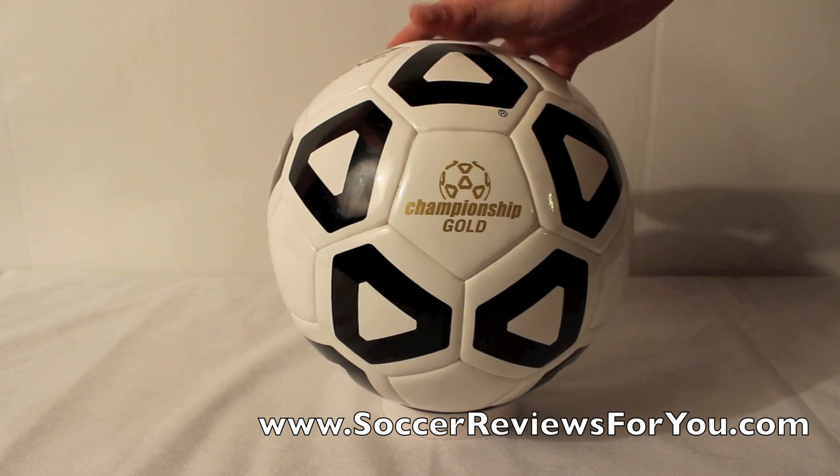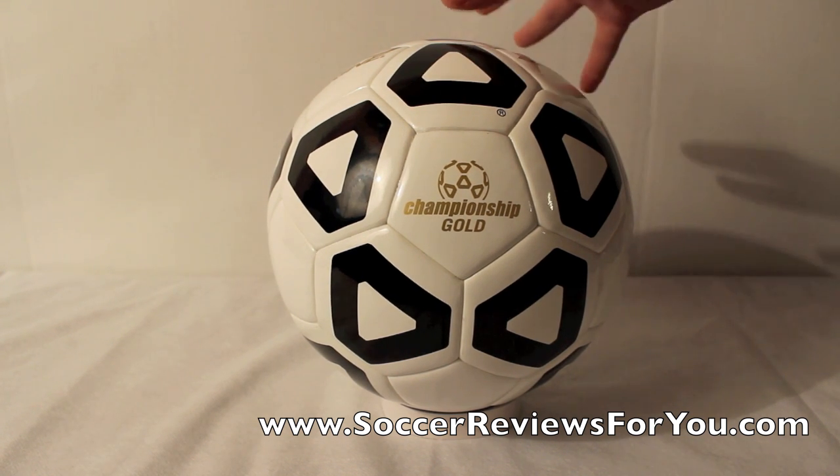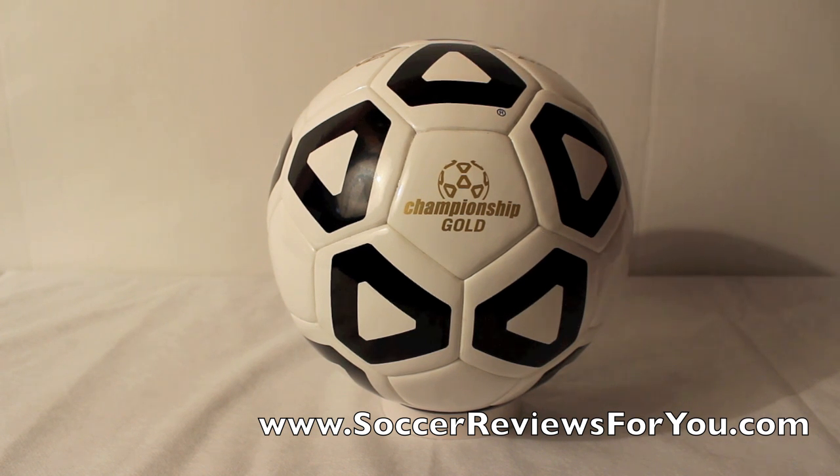If you want to check out high-quality pictures of this soccer ball, there'll be a link in the description to the review page. This is a high-quality match ball, so if you are interested in getting one, you can pick them up for a really good deal right now on my website. There'll be a link in the description to that review page, which will have the Buy It Now links as well as the pictures.